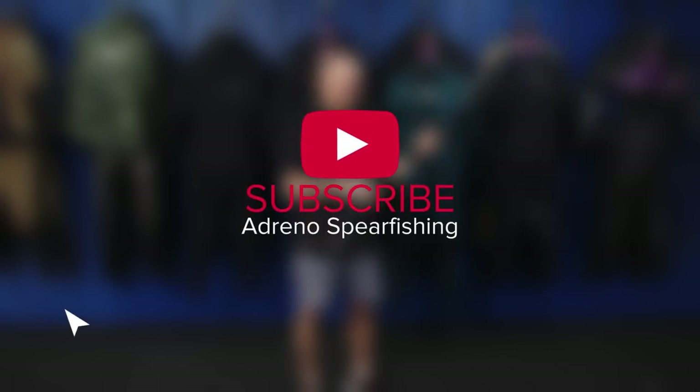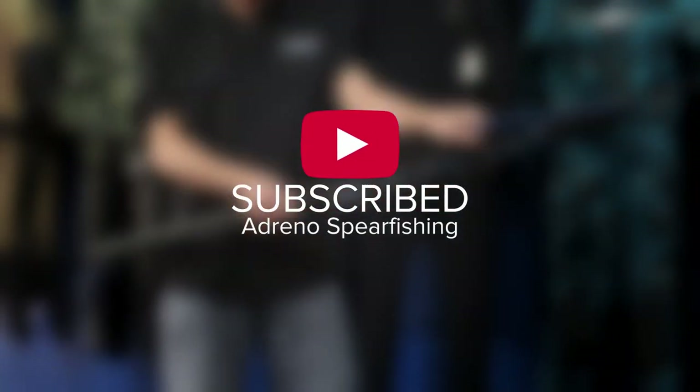Now hang on, before the video starts, over 80% of people who watch our videos are not subscribed. So if you enjoy our content, be sure to hit the subscribe button. Go on, do it now.